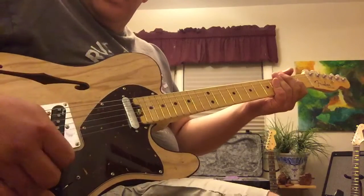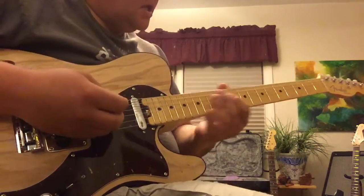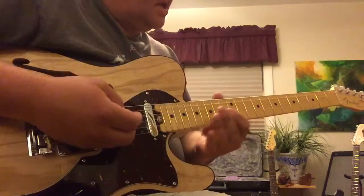So I'm going to go ahead and go through a chord progression in all of the different pickup settings, and we'll restring it and come back and do the same thing. See if you can catch any difference in tone.